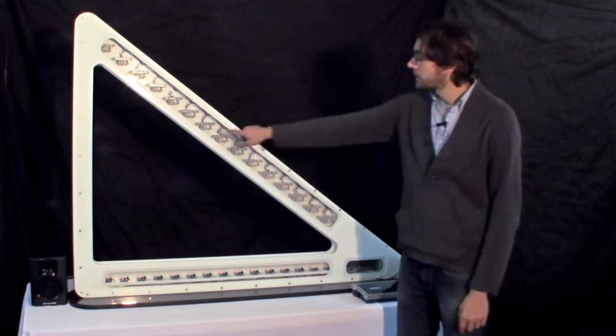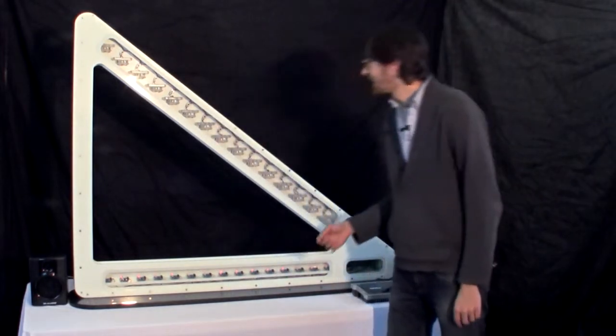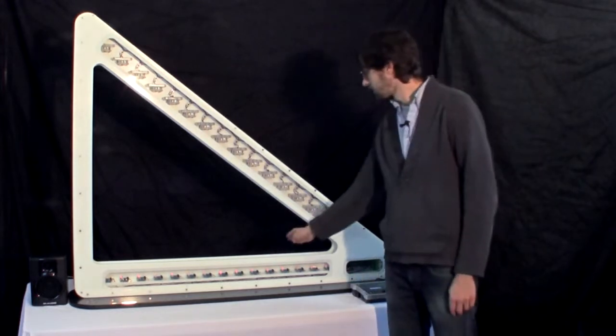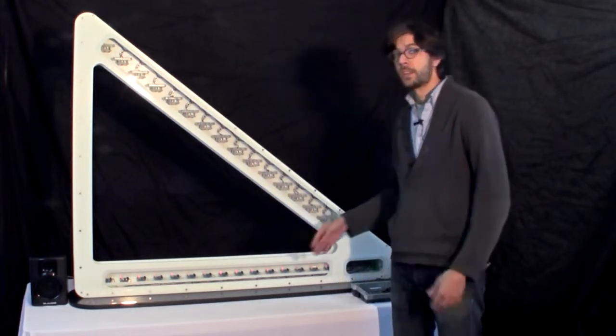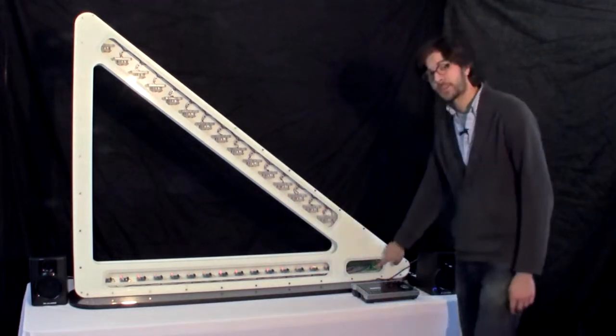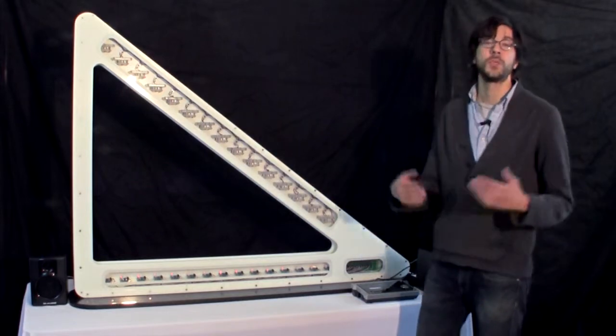Each string is made of a laser beam, up here in the mounts, pointed down here at a detector. Any time the beam is interrupted, the detector sends a signal, which triggers a sound. All the detectors are linked together on a bus board back here, which feeds the signals into a circuit which converts them into MIDI.